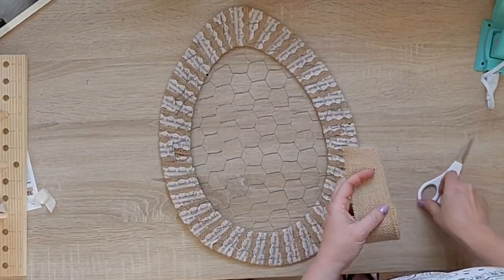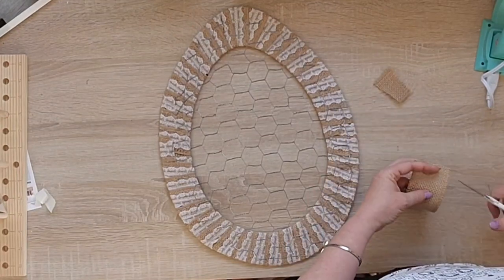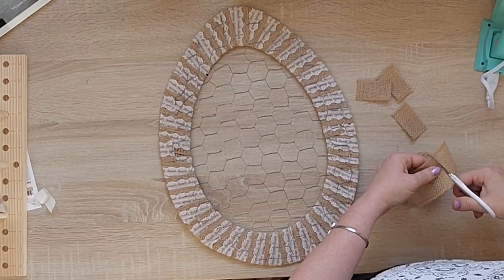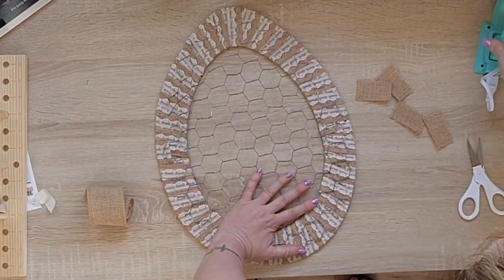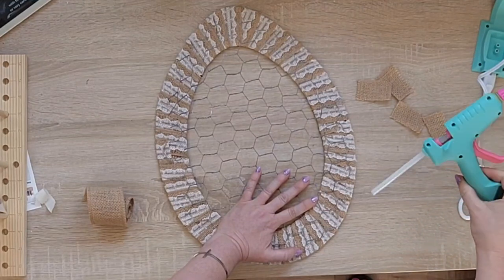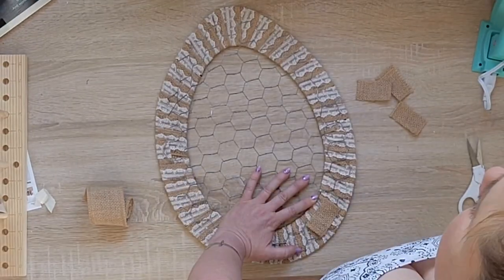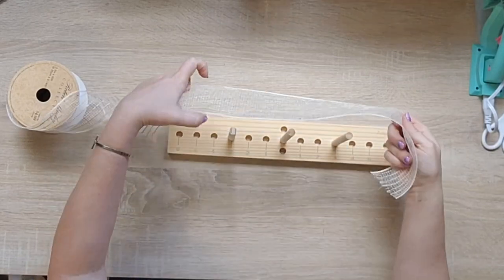You can get chicken wire from a feed store, or I'd imagine Home Depot or Lowe's would carry it. I'm taking this ribbon — any ribbon will work — and adhering the chicken wire down. I take my glue gun, put a bunch of hot glue down in small sections, then put a little piece of ribbon over the top. This helps hold the chicken wire down to the back of the form and covers the pokey parts so you won't poke yourself. I do that all the way around.